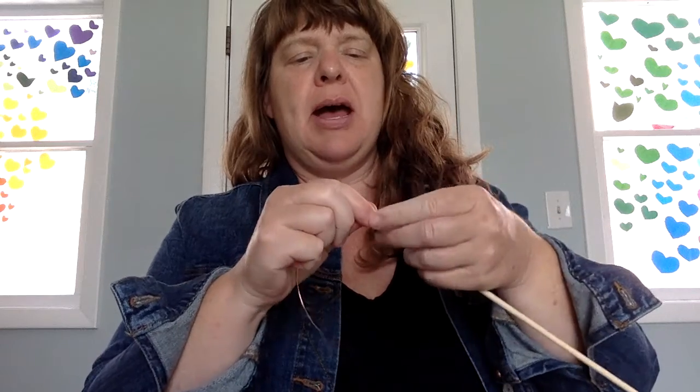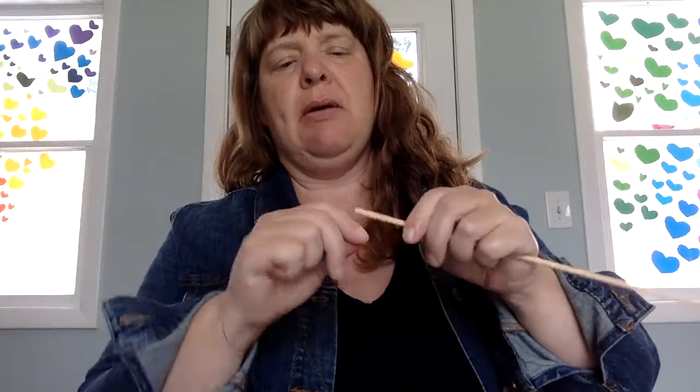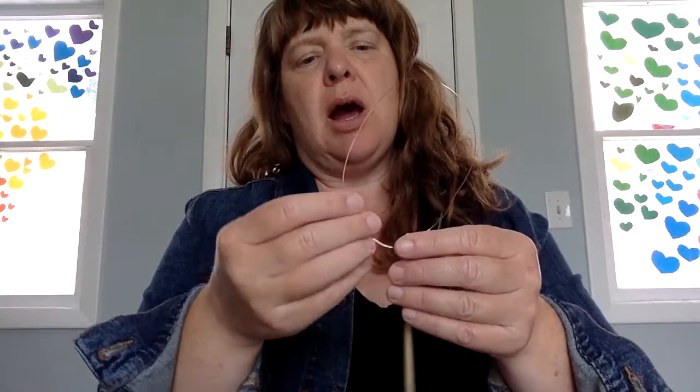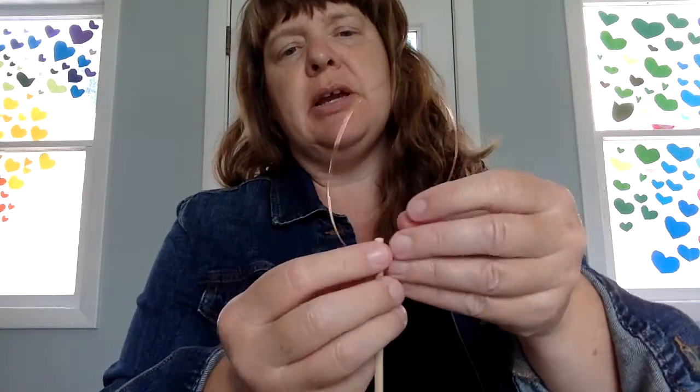I'm just going to start off by wrapping part of my wire around my stick. And then I can make whatever shape I want with this top part of the wire. If your wire is slipping a little bit, you could always put a little piece of tape around here.